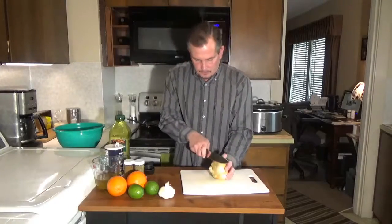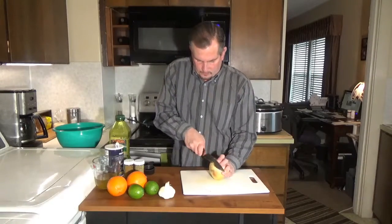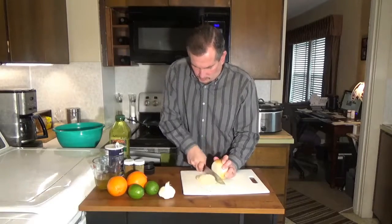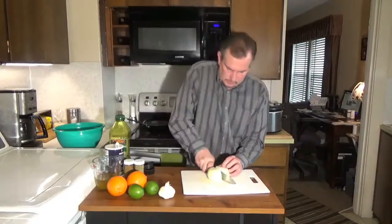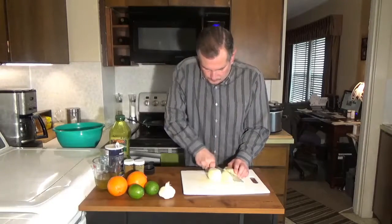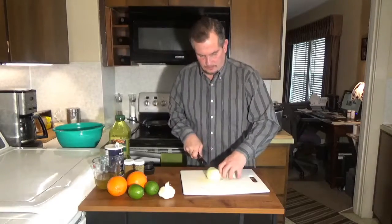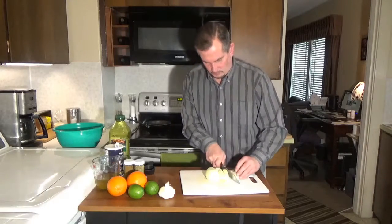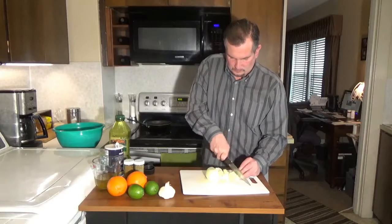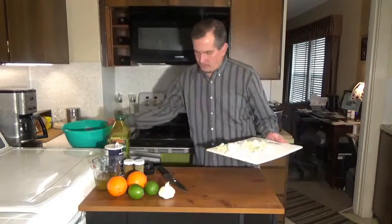You're going to take one medium sweet onion. I'm going to cut that up. Probably could have used a bigger onion, but that's alright. This is going to be a rough chop. I'm going to take those and throw those in here.